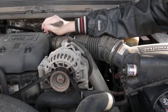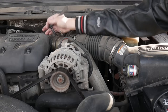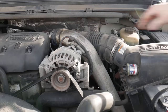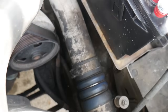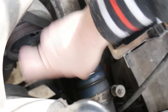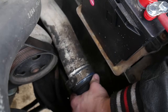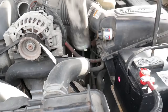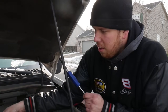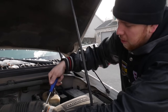Now you want to loosen these enough so that they'll fit over the flanges that are in place. Same thing down here. Now we're going to take this tube off — it's just these hose clamps with a flat head.